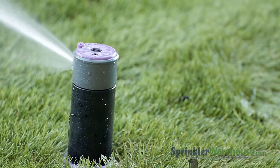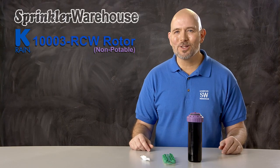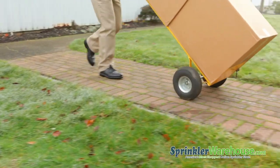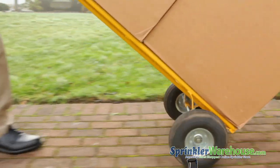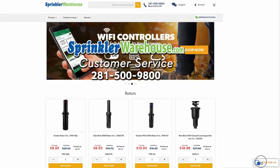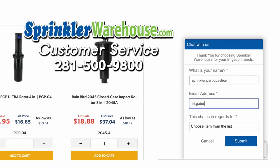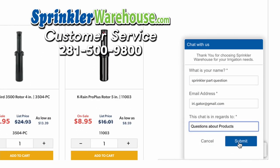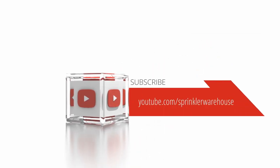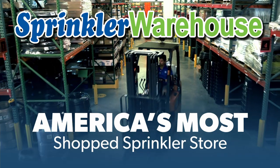So that's the K-Rain SuperPro Adjustable Rotor. Buy some K-Rain SuperPros on sprinklerwarehouse.com today. Remember, Sprinkler Warehouse has everything you need to make your trees, lawn, flower beds, and gardens lush and beautiful. Questions? Chat with one of our incredible customer service agents on sprinklerwarehouse.com — they really do know their stuff and they'll get you squared away. Subscribe to our YouTube channel for helpful tips, tutorials, and general sprinkler instruction. Sprinkler Warehouse, America's most shopped sprinkler store.